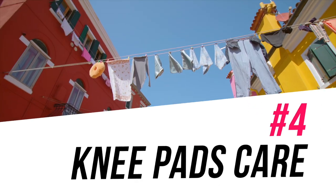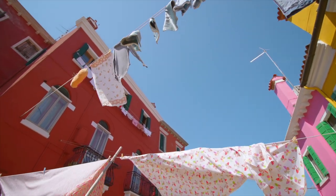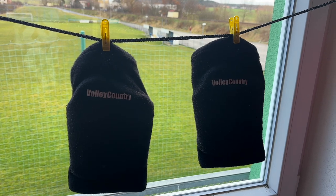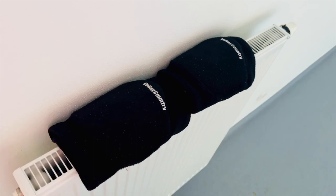If possible, hang your knee pads outside in the sun. Not only will they dry faster, but the sun will also kill the bacteria that create smell. If you can't hang them outside, hang them near a window or in a warm and dry room. Never put them in a wet bathroom, and don't leave your knee pads on a hot heater — the heat can damage the shape and material of the knee pads.